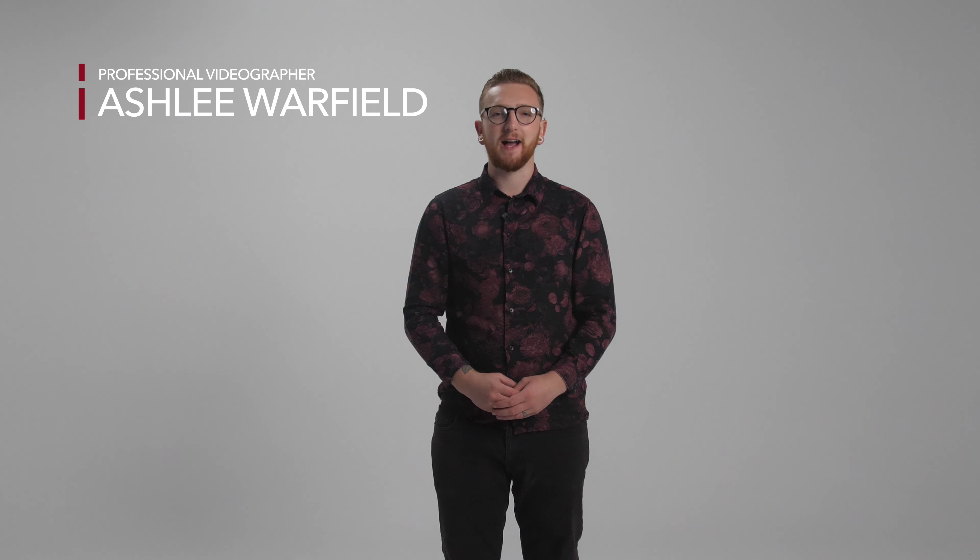Hello everyone, I'm Ashley and today I've got Neewer's Collapsible Blue and Green Backdrop. In this quick demonstration, I'm going to show you some tips on how to use this product.